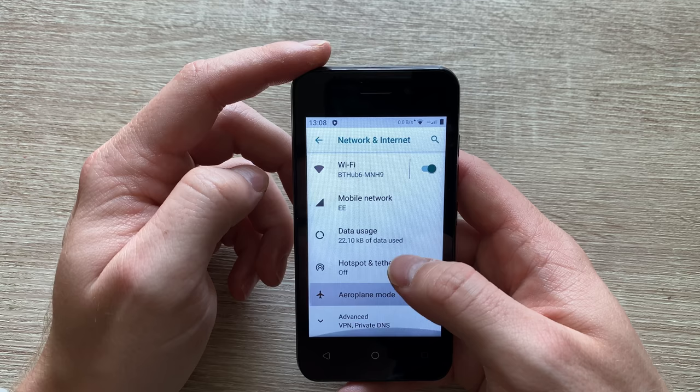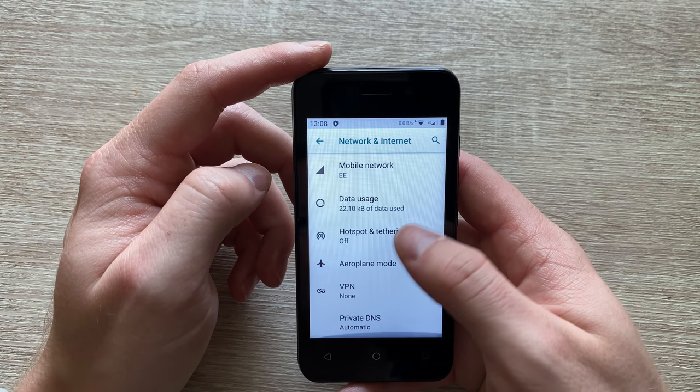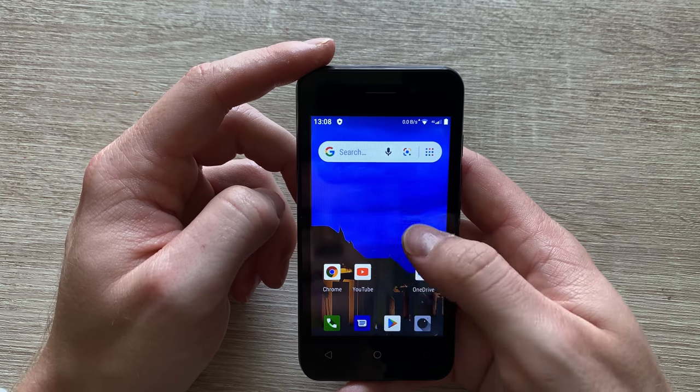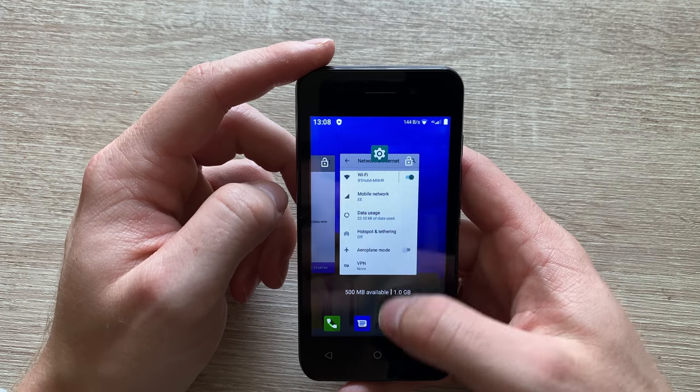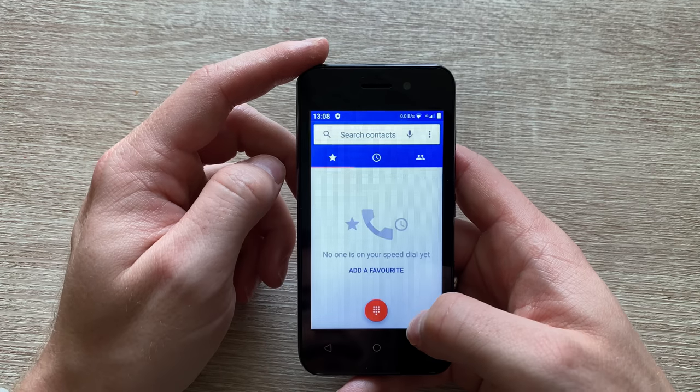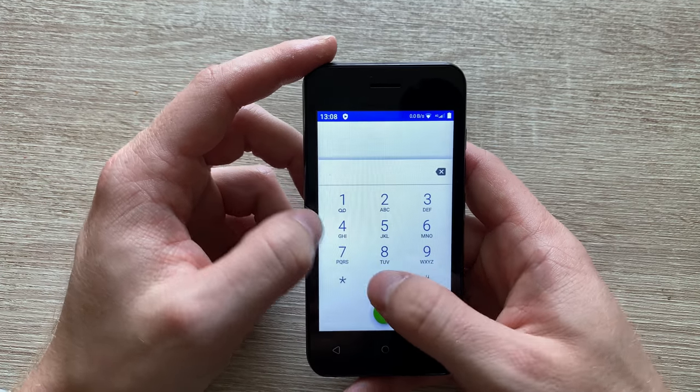Network and internet: you've got Wi-Fi, you've got 4G — again, considering the price of the phone, pretty neat. And obviously if you'd like to, you can connect Bluetooth. Now there is no NFC, so unfortunately no Google Pay. Considering the price of the handset though, it's not that bad.